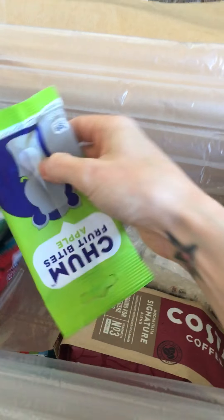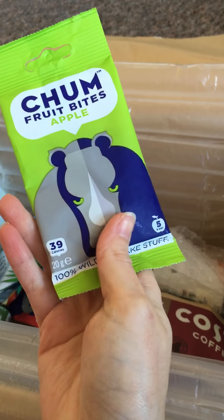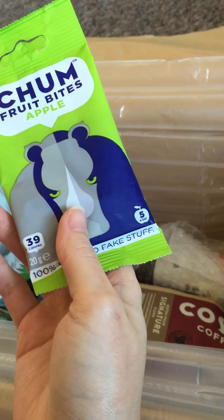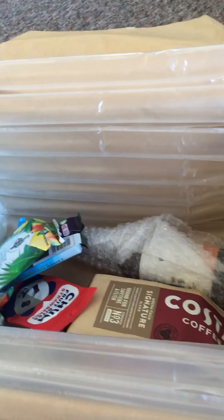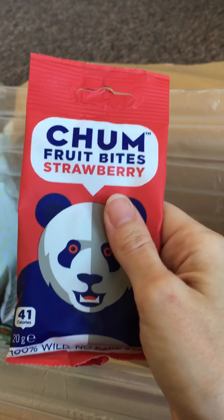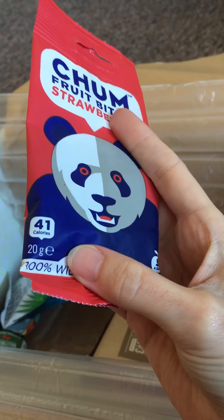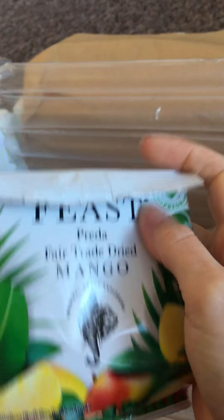Then we have this — Chum Fruit Bites in Apple. They're 39 calories and one of your five a day. 100% wild, no fake stuff — quite a nice healthy treat. And then some more Chum Fruit Bites, this time in Strawberry. That one is 41 calories and also one of your five a day.